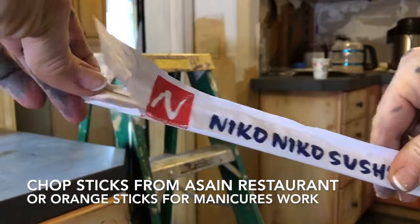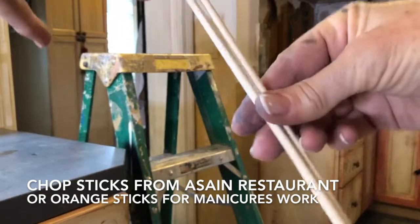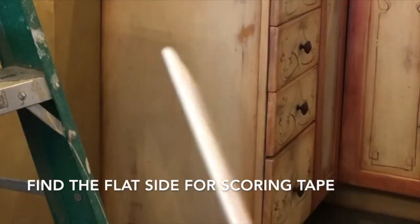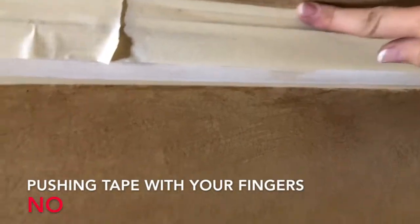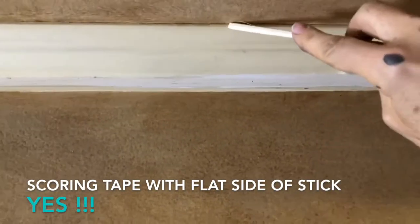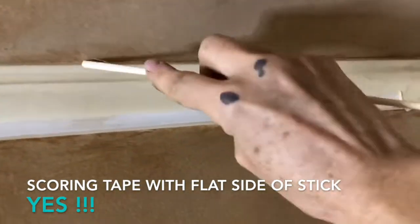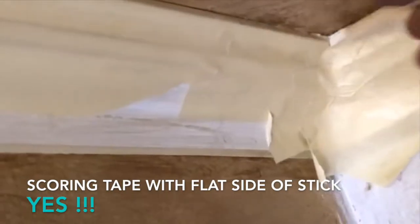First tip: using chopsticks or orange sticks for manicures are great for scoring the tape. Using your fingers to push the tape down is not going to work well. Using the flat side of a stick will really push the tape down nice into the crack, and you can get it in the corners really well.